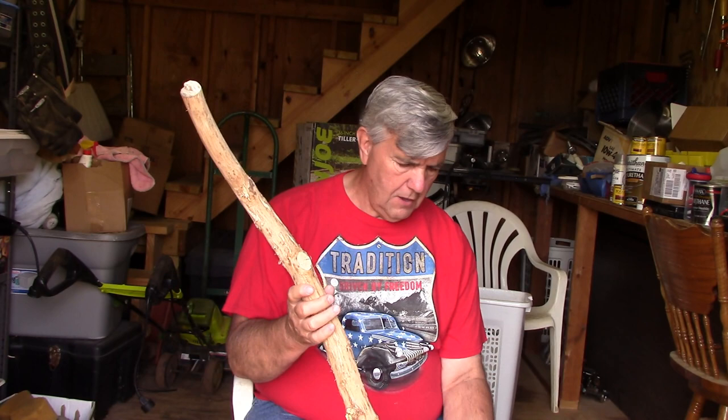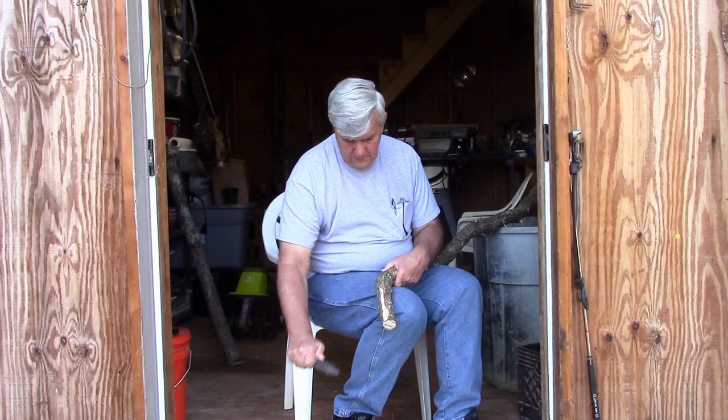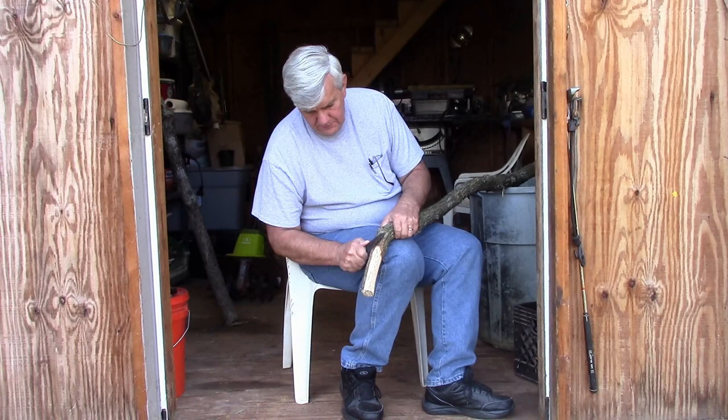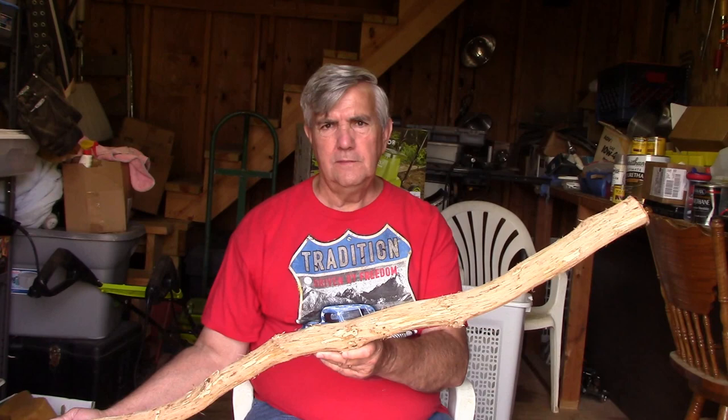Hey everyone, I'm Calvin with Southern Country Living. Today I'm going to be working on my walking stick. If you saw one of my videos about three weeks ago, I took and skinned the bark off of this stick. I like the way the wood is looking. I measured it and it's just about five and a half foot long. So I'm going to get started on it.